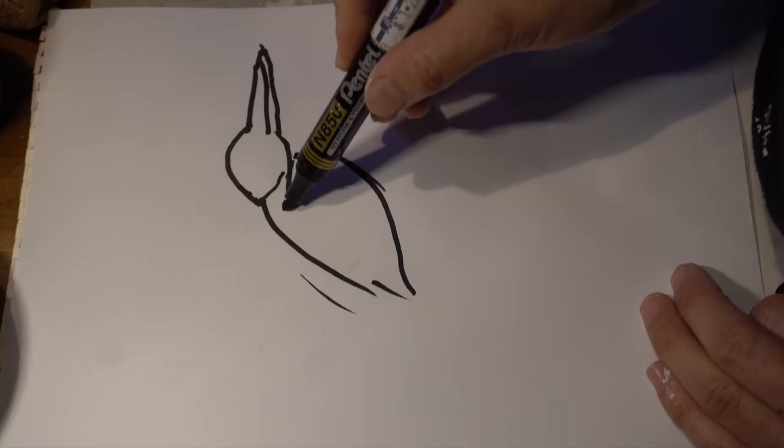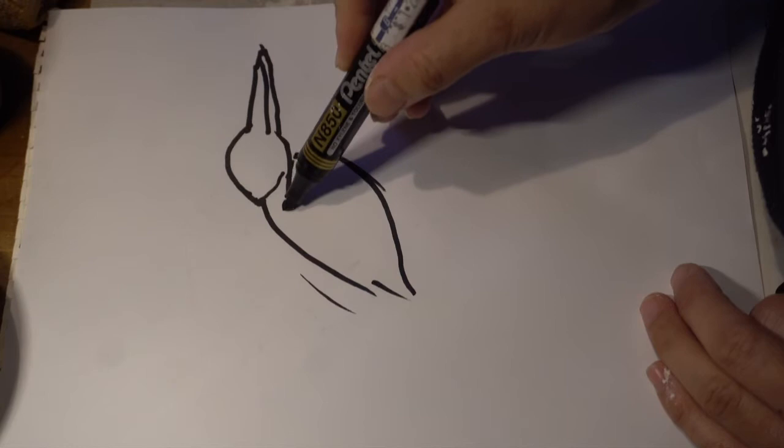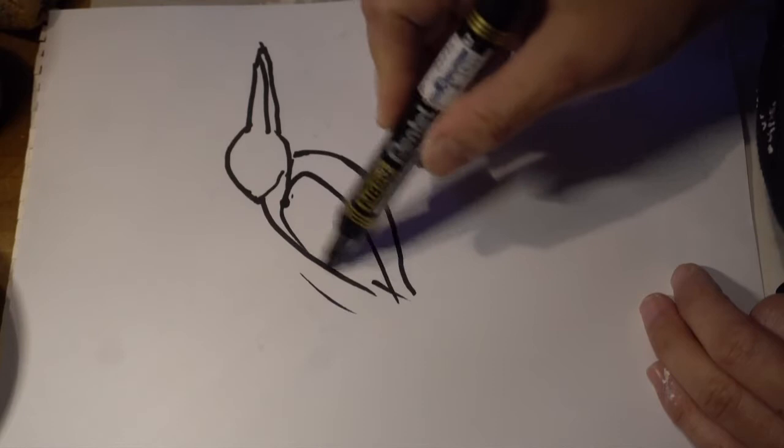For all birds, they have a shoulder here, and the wing comes up from here. And then behind the wing is the extension on the body — extending out the tail.